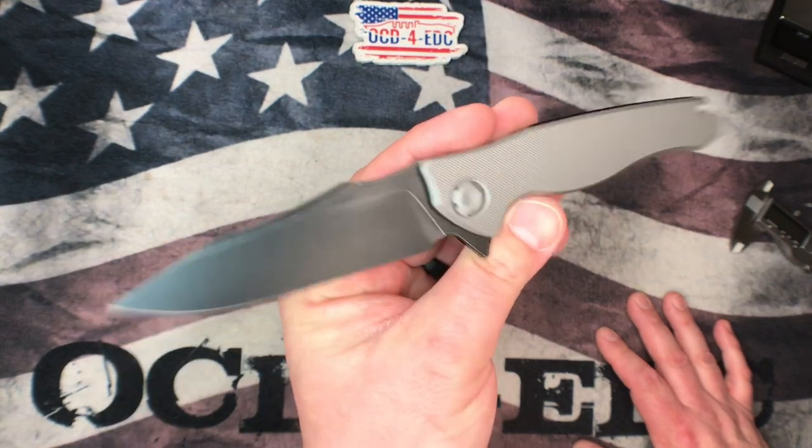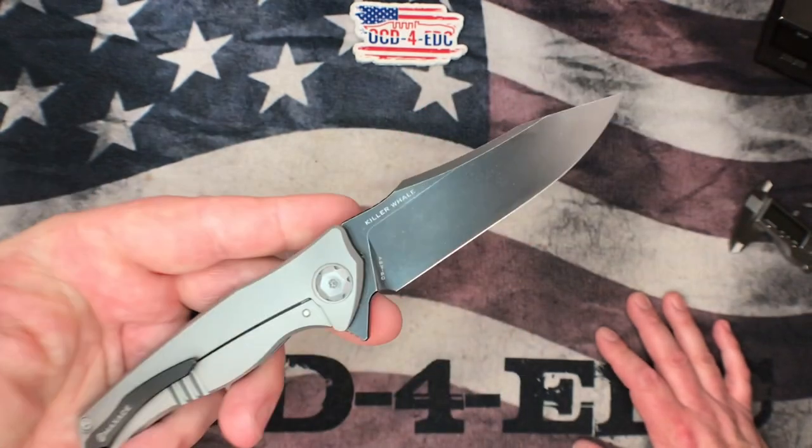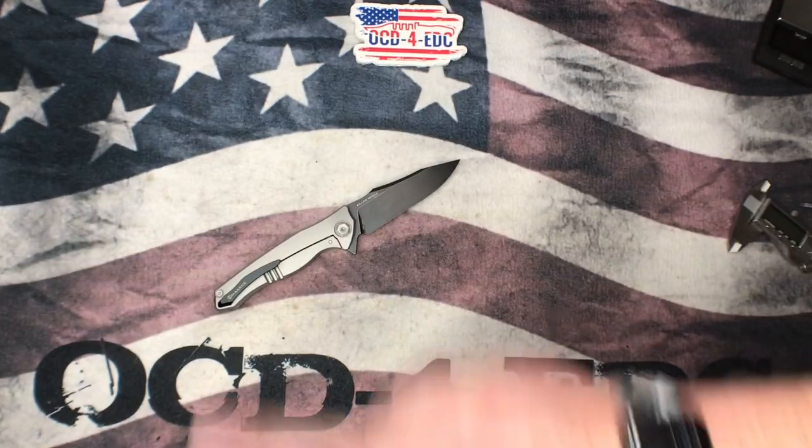Hopefully you guys dig it too. Anyway, there's your look at the Maxace Killer Whale. Hope to see you next time. Peace.